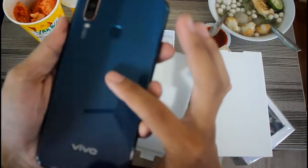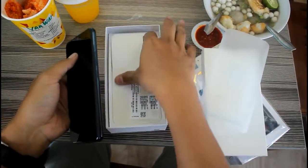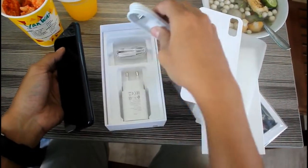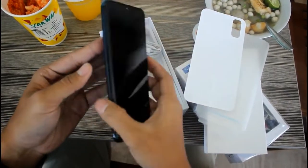Warnanya sudah gradasi biru ke ungu, dan di dalamnya ada charger dan headset-nya. Langsung saja kita nyalain.